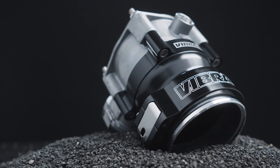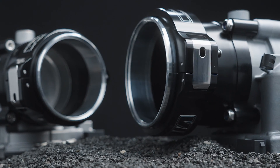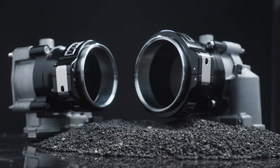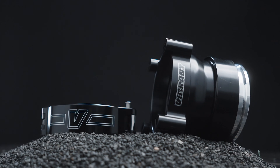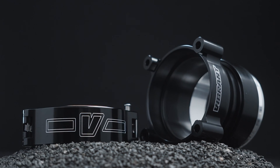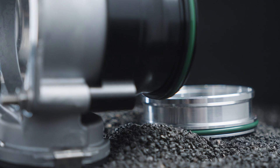For builders that are running a Bosch 82mm or 74mm drive-by-wire throttle body, we have created a weld-free solution that adapts the Bosch throttle body to an HD clamp in either a 3-inch or 3.5-inch clamp. These adapters come in the same billet material and black anodized finish to match your clamp.